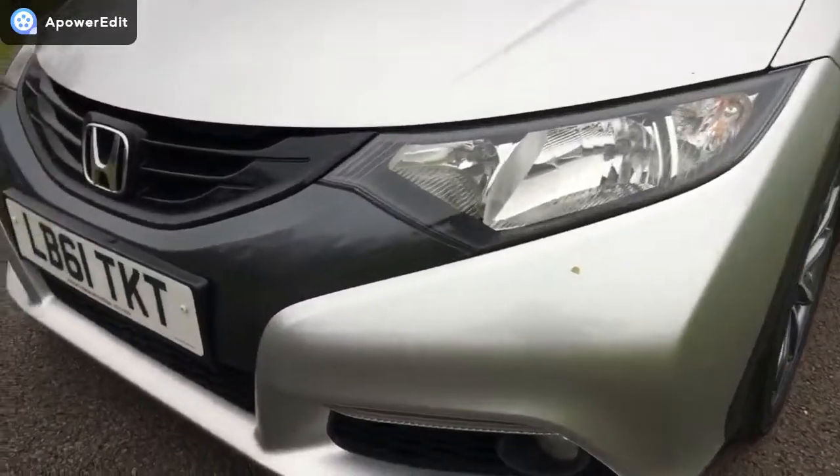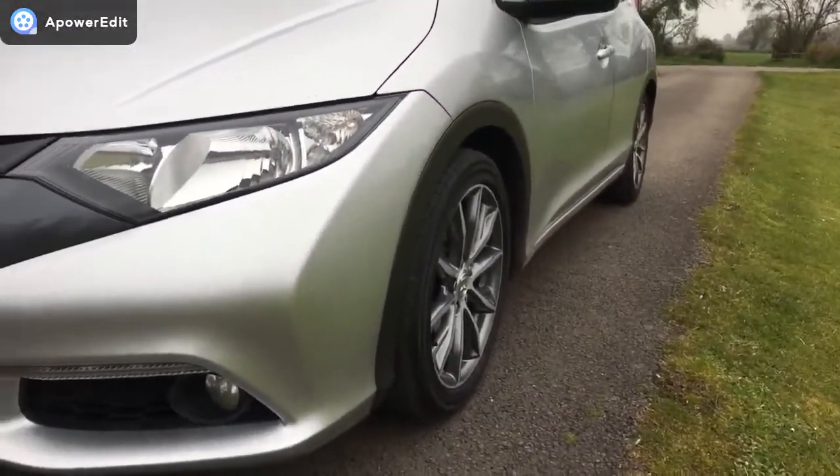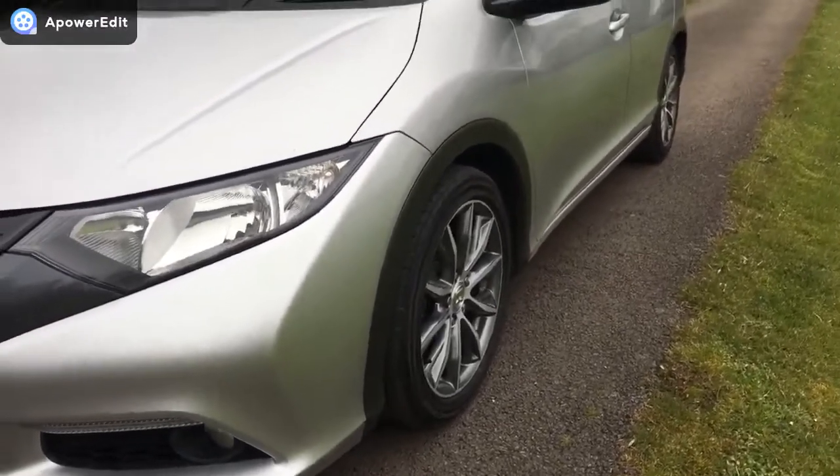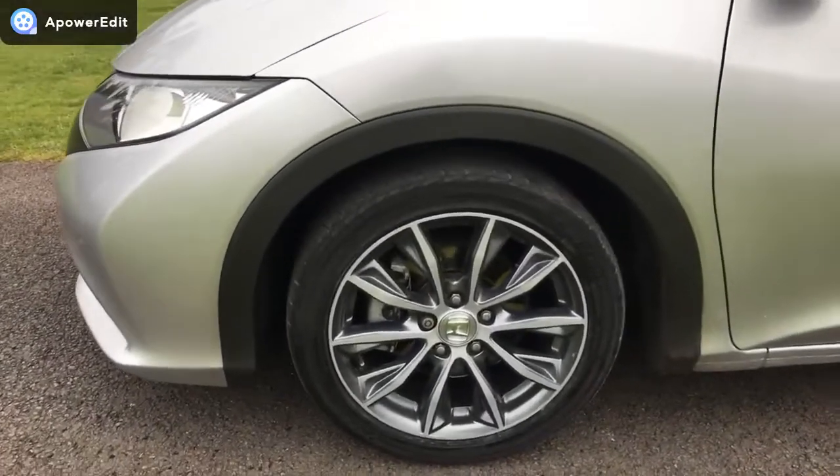That's just a leaf by the way, so nothing more than that. Coming down the nearside of the car — really smooth panels. It's a lovely looking car.